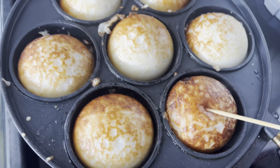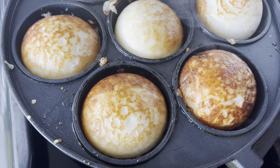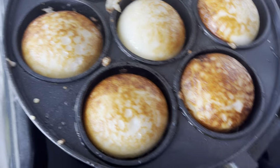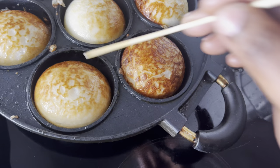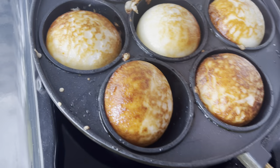I am moving the pan as I told you — turning it here and there, with the most heat in the center. Using gas is very good for cooking — using gas is economical. Look at that vitumbua — listen to the sound it makes as the vitumbua cook.